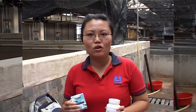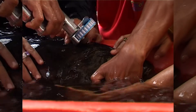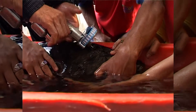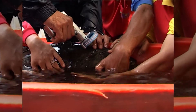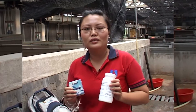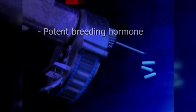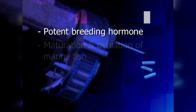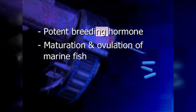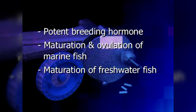Today we'll be talking about Overplant and its uses. Overplant is a potent breeding hormone. It is a slow-release implant. The implant is inserted into the fish and over a period of 24 to 36 hours it will release the hormone and cause the maturation of fish. Overplant is used for maturation and ovulation of marine fishes and has been found to successfully mature freshwater fishes as well.